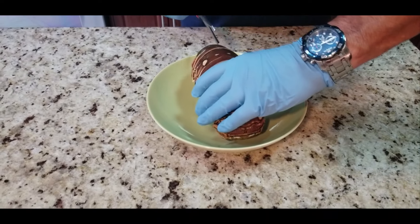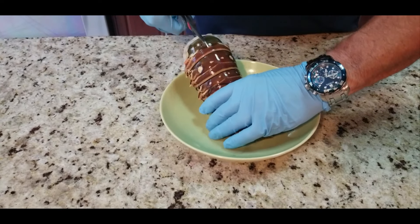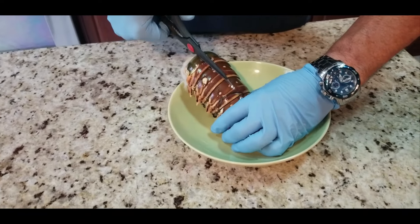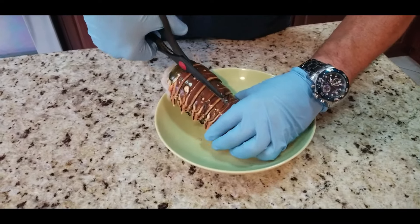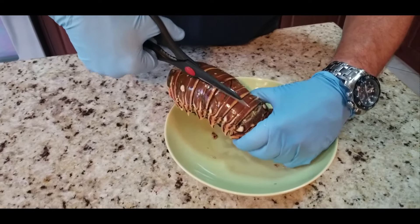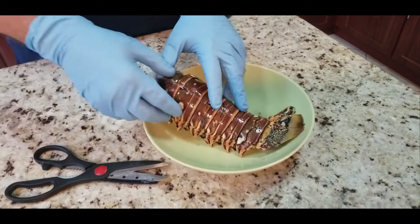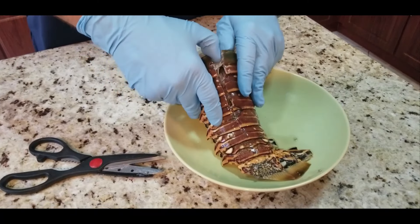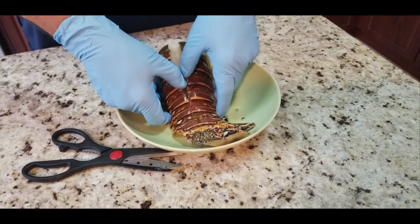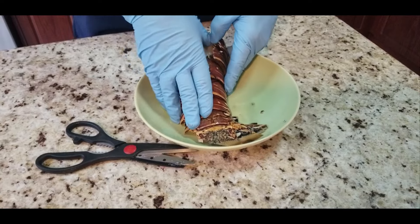Let's prep our lobster tail. First thing I like to do is cut it right down the middle on top — it's a hard shell, you're gonna need some good kitchen shears. I got this one at a local seafood restaurant and market, Adrian's in Hialeah Gardens. This one is about two pounds, two to two and a half pounds. It was one of the smallest ones they had — they have some gigantic lobster tails — but it's just for me so two pounds is plenty.